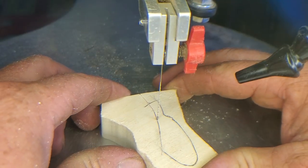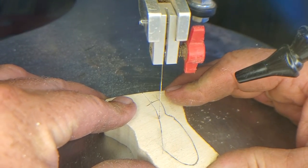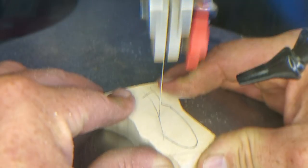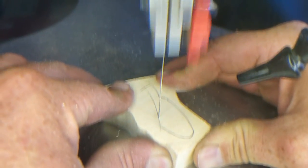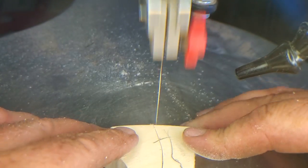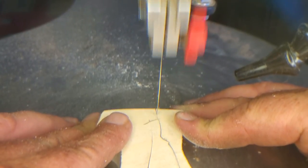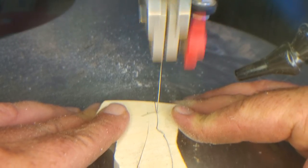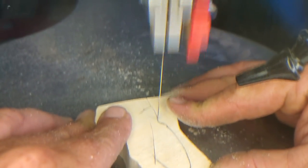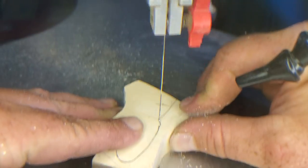I'm going to demonstrate on this piece right here how I basically cut it out. I always try to keep the piece in contact — intact. Then we have more of a sectional holder piece. This is just the fun part here. Always make sure you put your finger on there, otherwise the piece will come up on you.